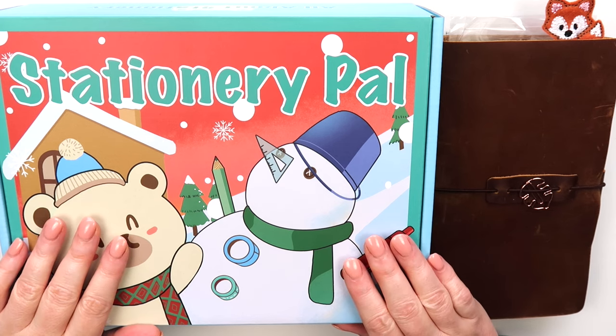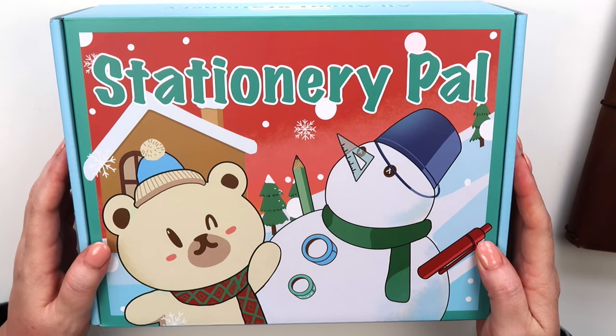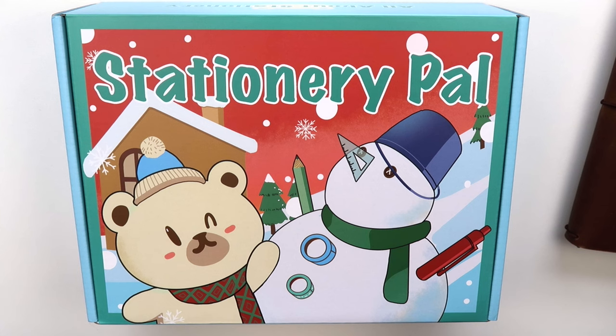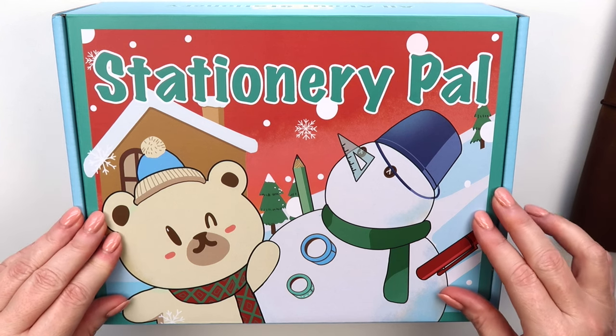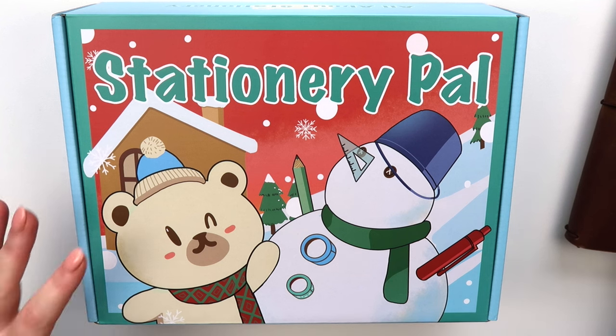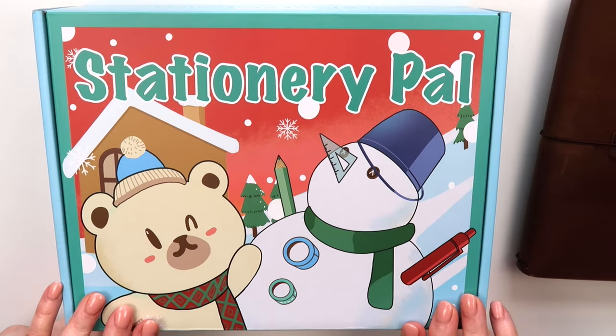Hello everyone, hope you're all having a great day. Stationery Pal was kind enough to reach out to me and asked if I would like to do a Black Friday unboxing and haul video. They kindly gifted me this box full of goodies that I was able to select — it's incredibly fun and I've really incorporated so much more journaling. So let's go ahead and open this.